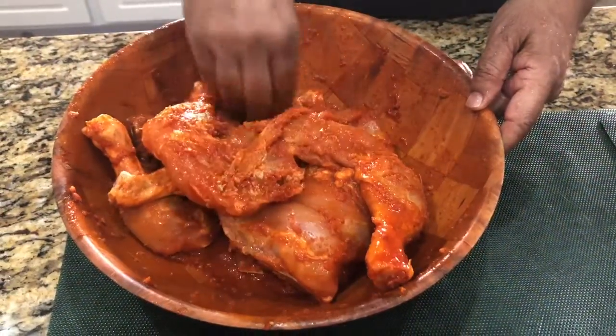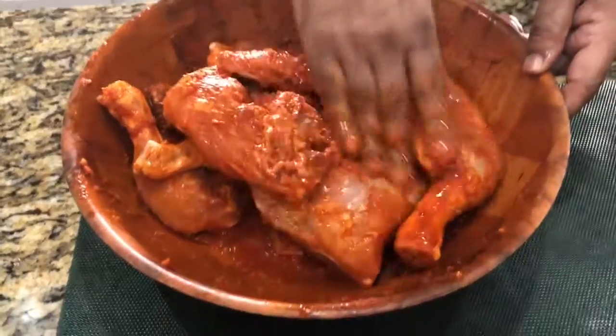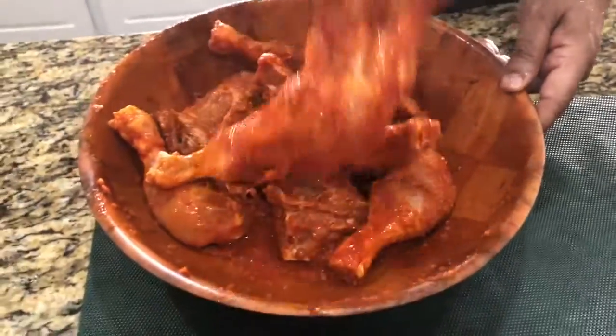Asalaamu Alaikum viewers, welcome to Moona's Kitchen. Today we are ready for dinner with our husband's chicken.